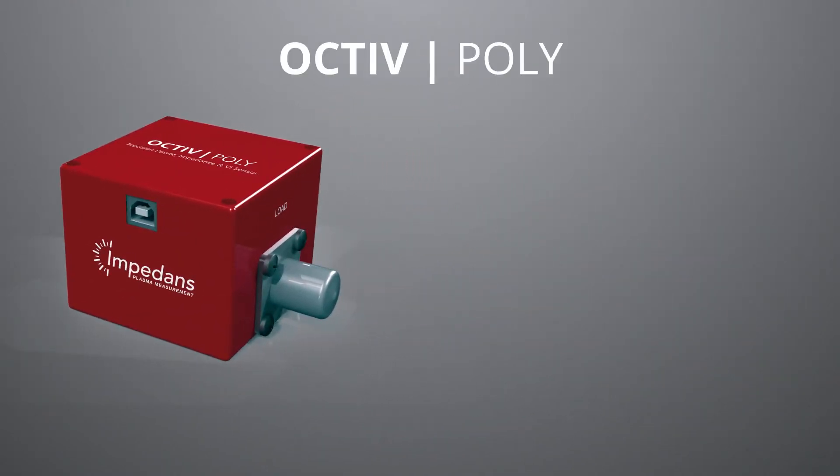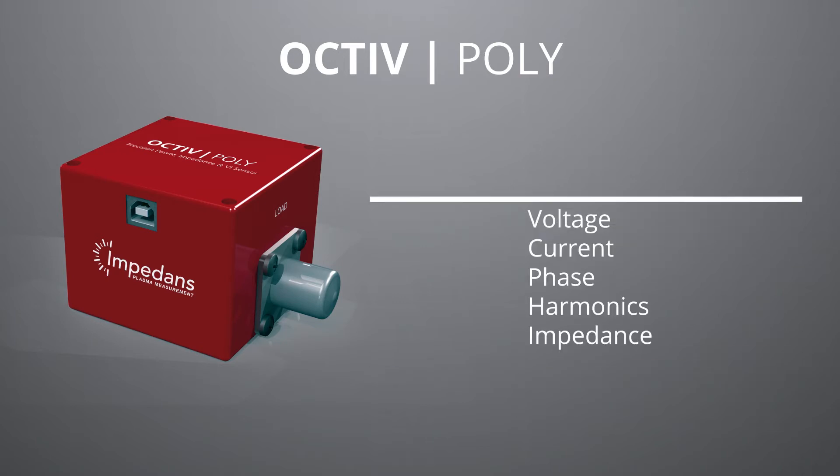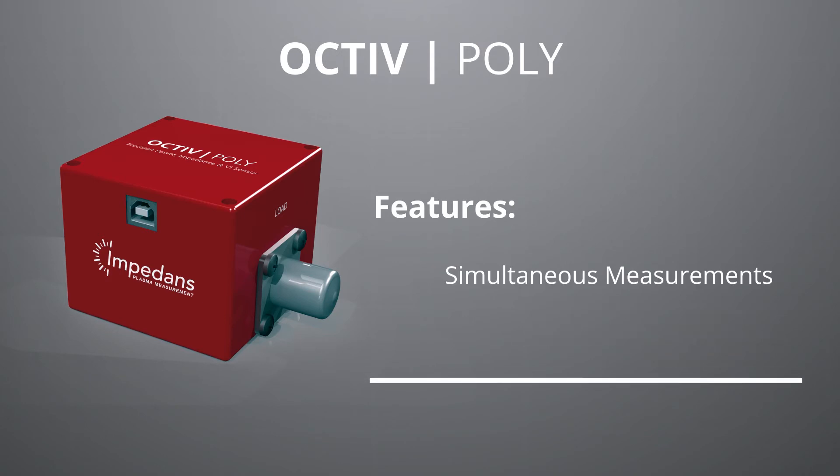The Octave Poly is the only precision RF voltage and current sensor, or VI probe, with microsecond resolution in post applications. It can measure multiple fundamental frequencies and their harmonics simultaneously, with an accuracy of 1% and one microsecond time resolution. The VI probe can detect and measure up to five fundamental frequencies and all their components — voltage, current, phase angle, and harmonics — at the same time.